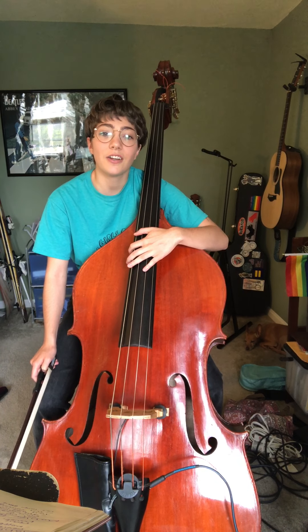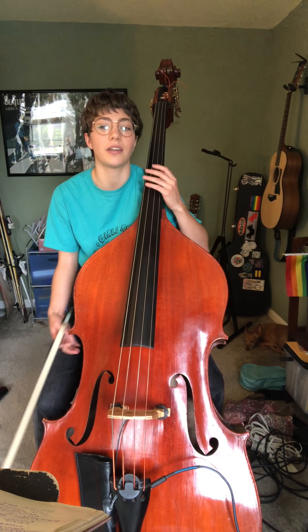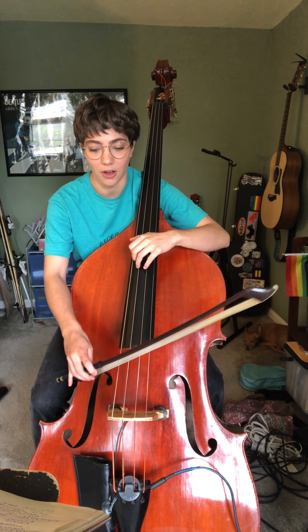Let's go ahead and get started. We're going to play half notes, quarter notes, eighth notes, and triplets. I don't think we'll get to sixteenth notes in this one — so down to triplets. All right, let's go ahead and get started. Play along with me.